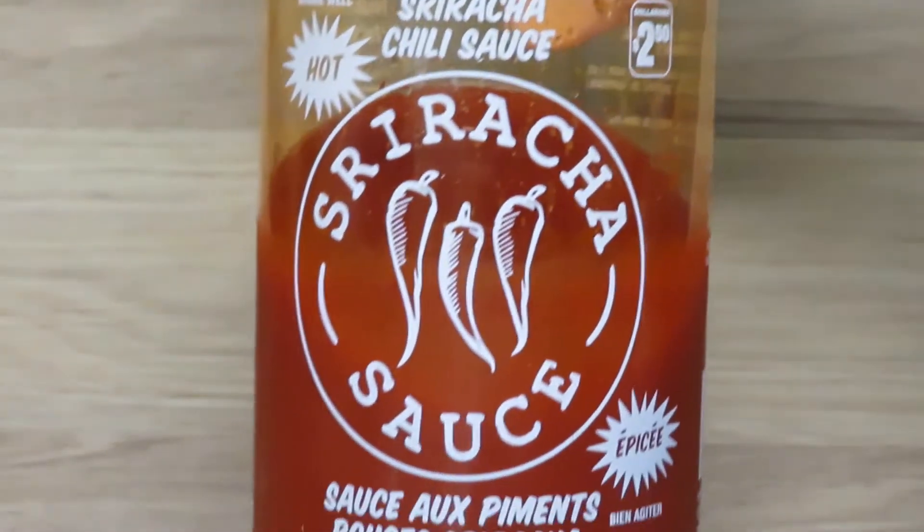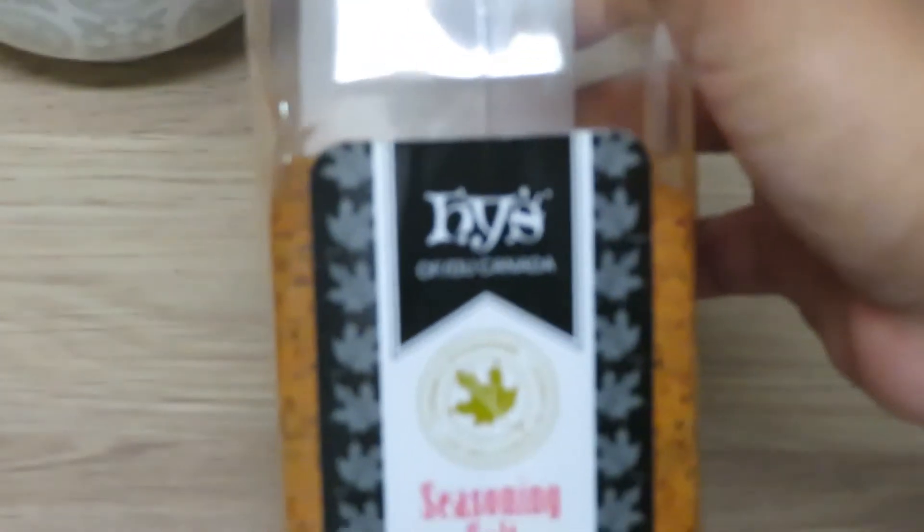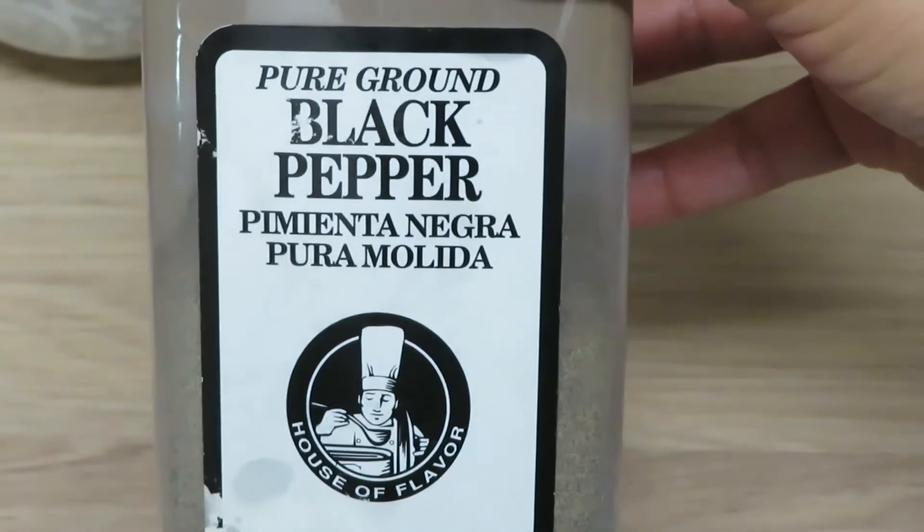For the spice, I'm doing Sriracha. The more Sriracha you put in, the more spicy it'll be. And for our seasonings, we have seasoning salt and black pepper, and that's all you need.